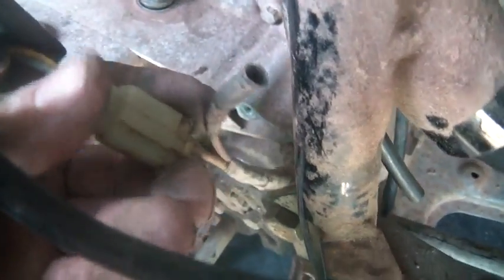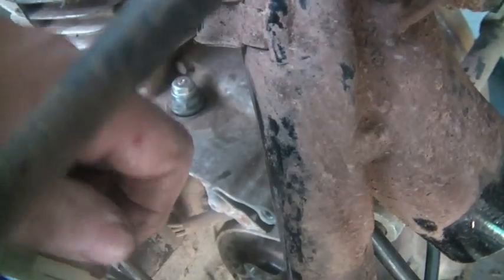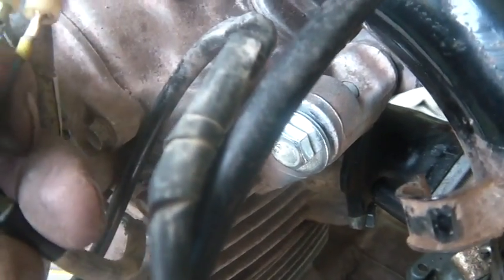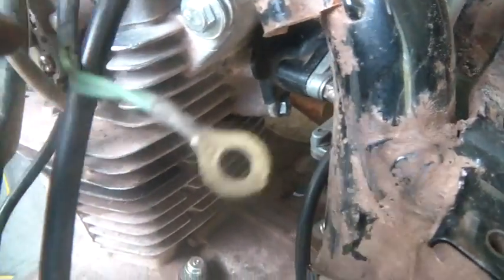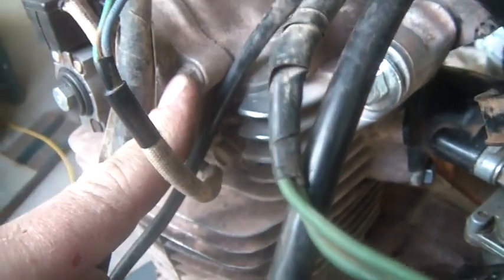Just to be complete we'll hook that up. This is really what powers your spark - it's actually a red and black wire. Before I try to fire it up I'll make sure those are hooked up. Then you put the green and yellow with the green and yellow, and the green-green with the green-green. Make sure your ground is really clean - I'm going to bolt the ground right to the case here so I know I have a rock solid ground. That's all you need to hook up your CDI units.